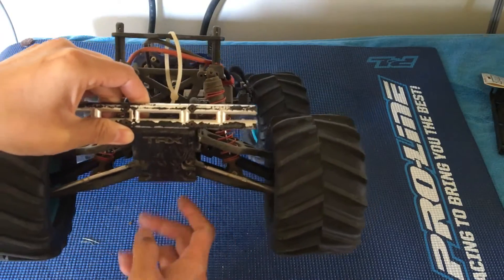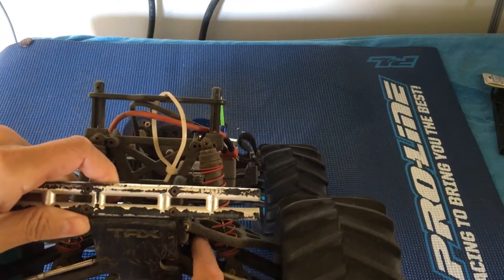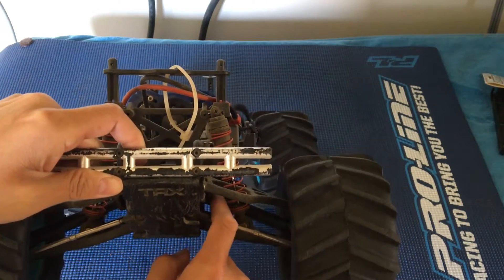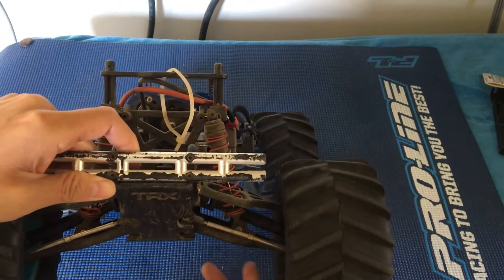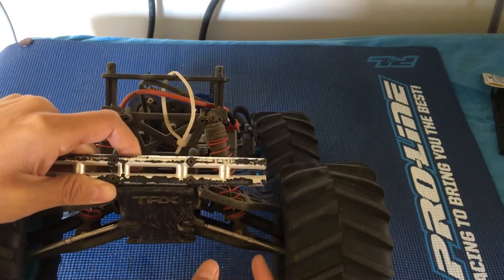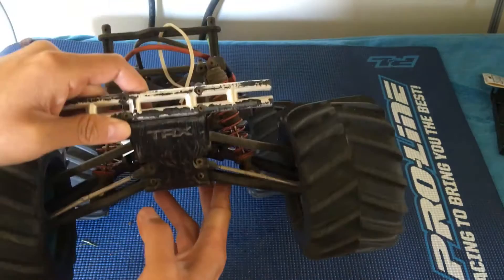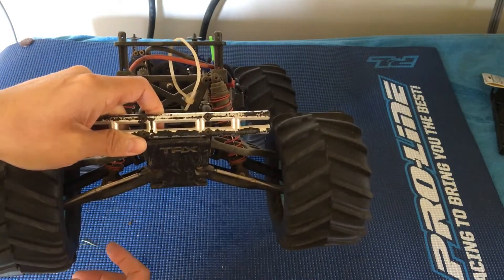They beefed them up. There are actually even a couple of generations in here — probably three generations of T-Max slash E-Max's. The first generation had even thinner ones. We replaced them with these beefier second generation ones. There's a third generation which actually has sliders with boots — blue boots on them — and those are shared with the Revo and E-Revo. Those are the latest generation.